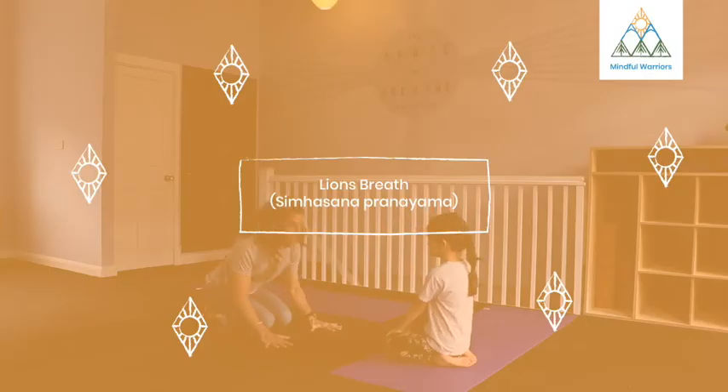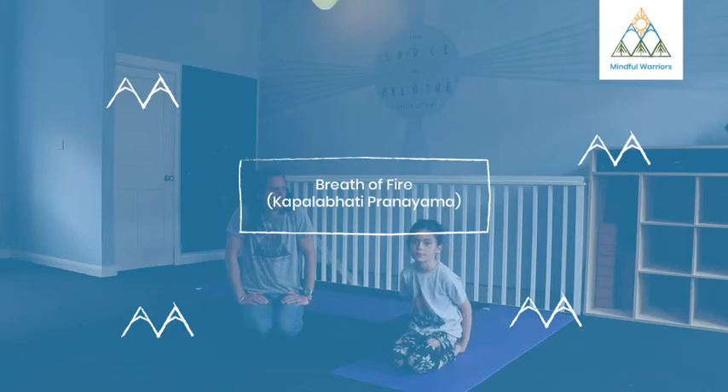Ujjayi breath, lion's breath, kapalabhati breathing — some people call it breath of fire.